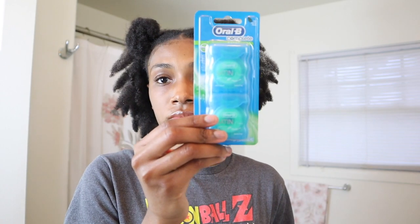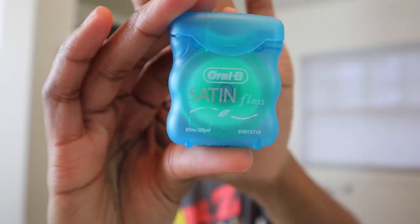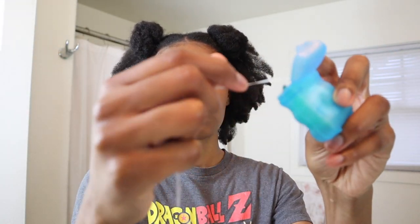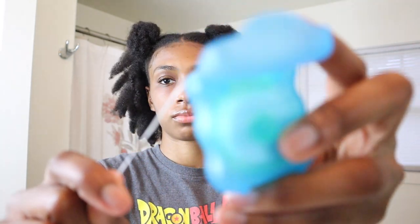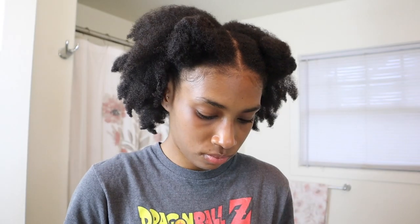So the first product I'll be using today is the Oral-B Complete Satin Floss. If you guys know me, you know that this is my go-to floss. I really love this floss because it is so sleek and it easily goes through the contacts between my teeth. Because I'm in my finishing wires and I have power chains on, my teeth are extremely tight. So this floss helps me get through without any struggle — it just glides right through the contacts of my teeth.